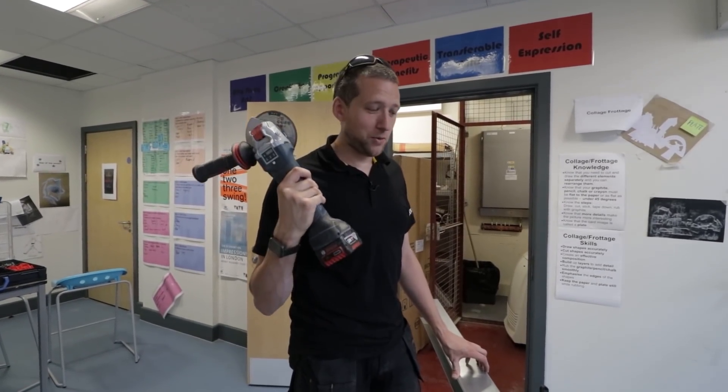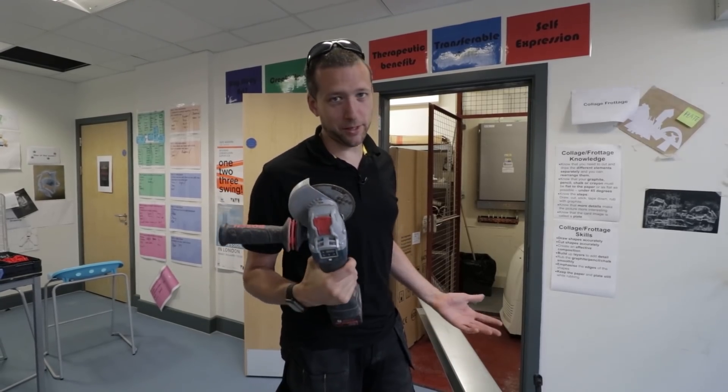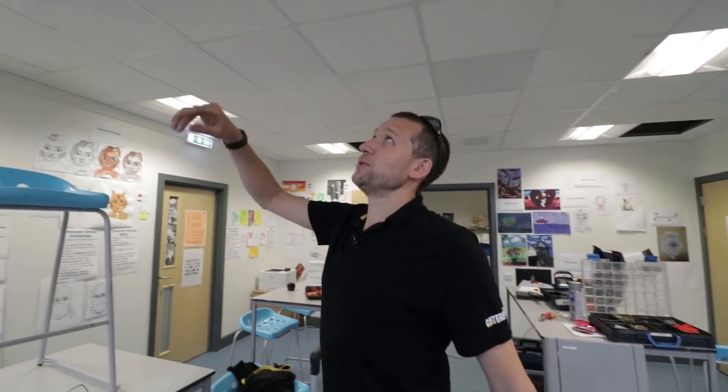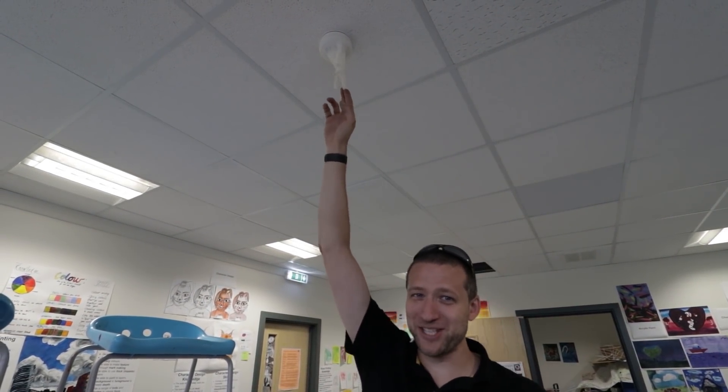Top tip: when you're using angle grinders and cutting metal in a building like this, make sure — it's easily done, I've done it many a time — put a latex glove over the smoke alarm. Otherwise you'll send the whole building into alarm. You can disable the zone on the panel, but it's just easier to put a latex glove over it, do your cut, open the windows for five minutes, and then you're right again.